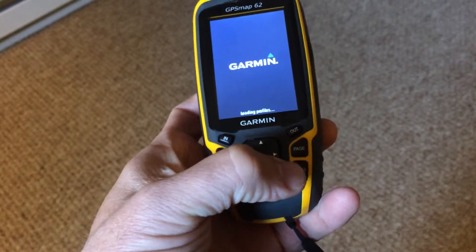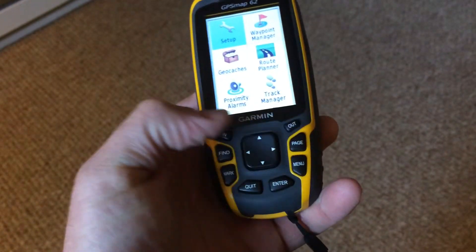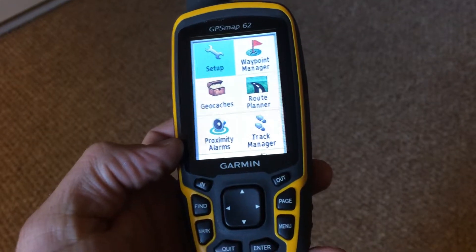we're going to press the menu button twice — once, twice. Should be on this menu here. Hit enter.